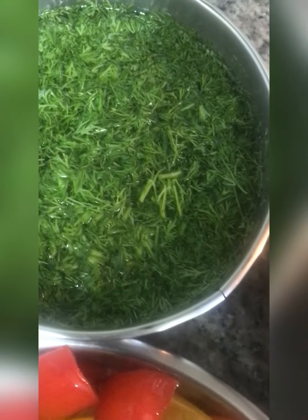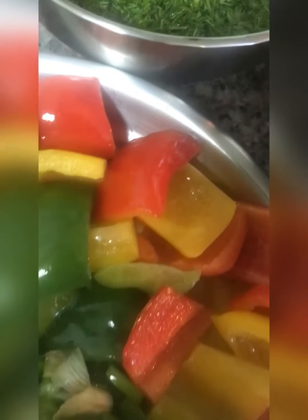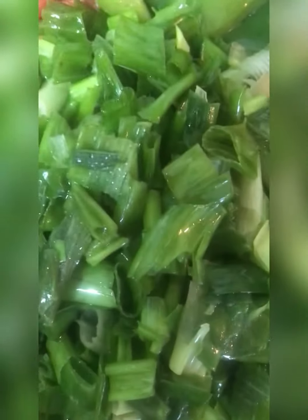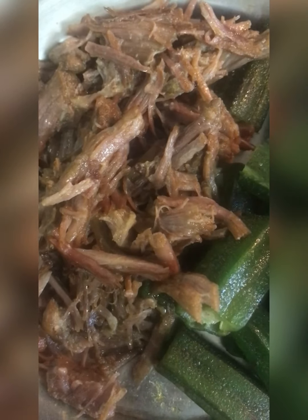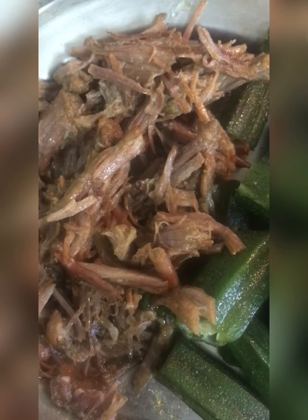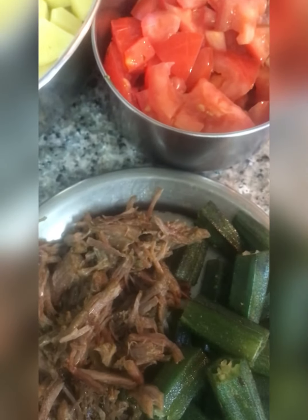The ingredients we need are: soya, which I have cut and soaked in water; capsicum in 3 colors, cut into cubes; chopped garlic; green onion (haripyaaz); carrot (gajar); tomato; water; okra (bindi); boiled meat; ginger; salt (namak); and black pepper (kali mirch). This is the recipe — now we will make the sabzi.